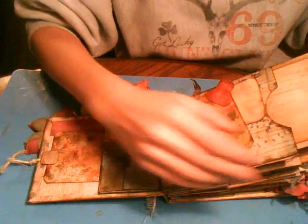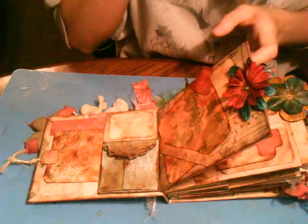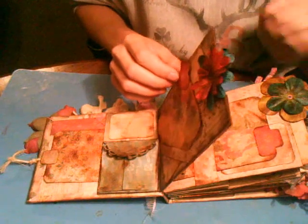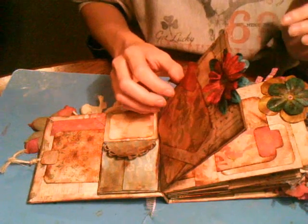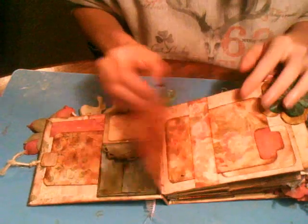I do my paper bag albums different than anybody I've ever seen — every tutorial I've ever watched. I just did what was best for me, what I like the best. I use six paper bags, which gives you six full pages and two optional mini pages, or you can make pockets — I'll explain that in a minute.